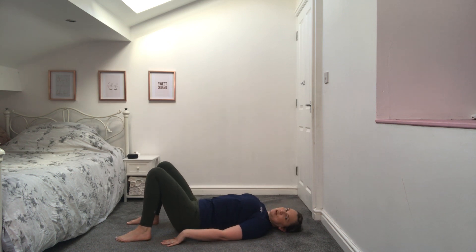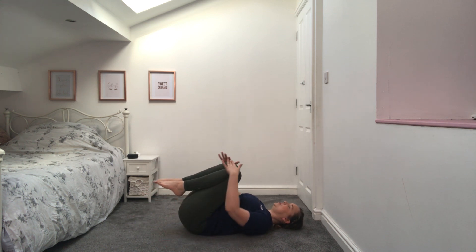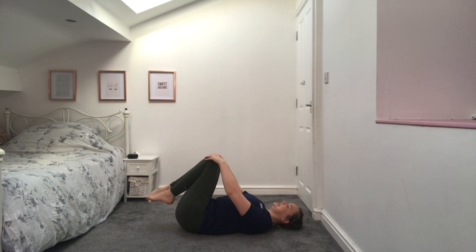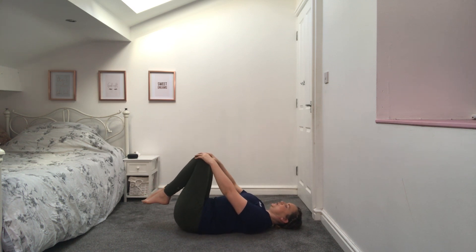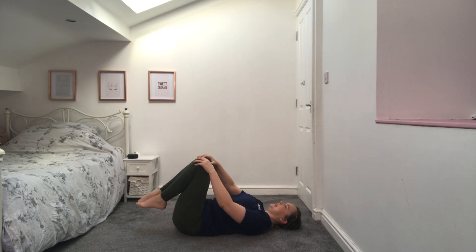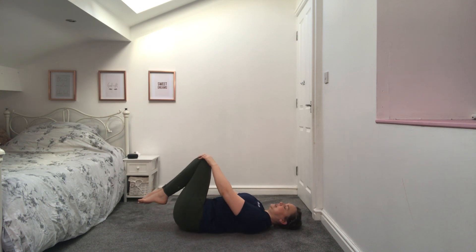Well done — bring both knees in towards the chest, focusing on your breathing, close your eyes if you'd like. We're just going to rotate the knees, making a circular shape with the knees around — you should feel the pressure on your lower back, a nice little massage. We're going to change directions around to the other side.